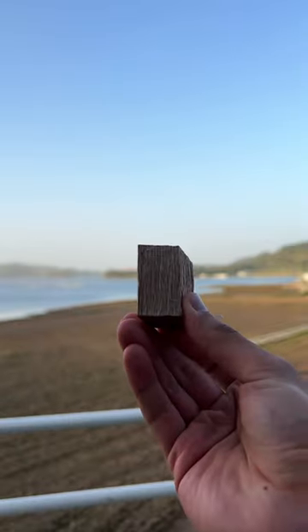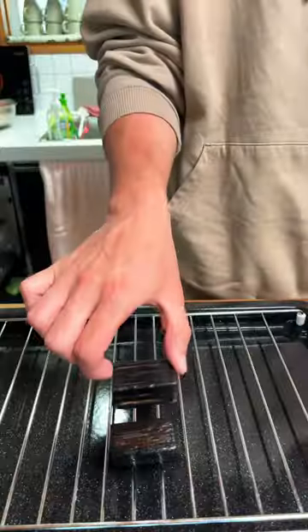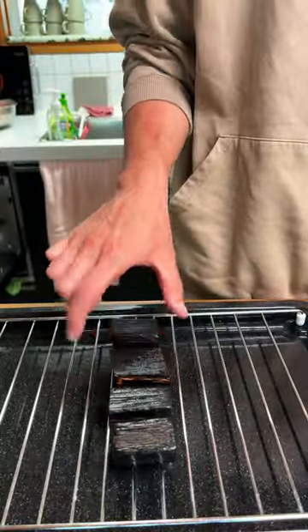I have these blocks of oak which I'm going to char with a blowtorch and then wash off any excess soot and dust. Then I'll throw the oak pieces in the oven as low as it can go just to dry them out.